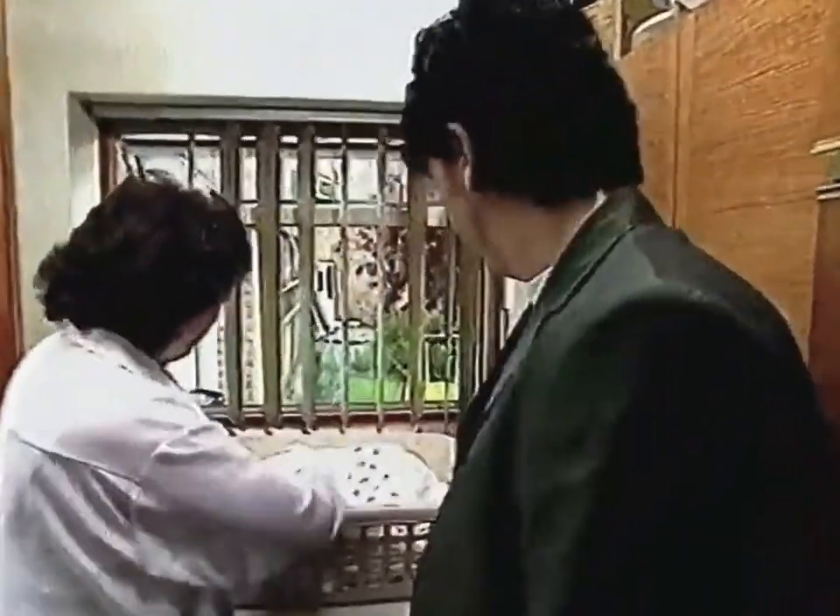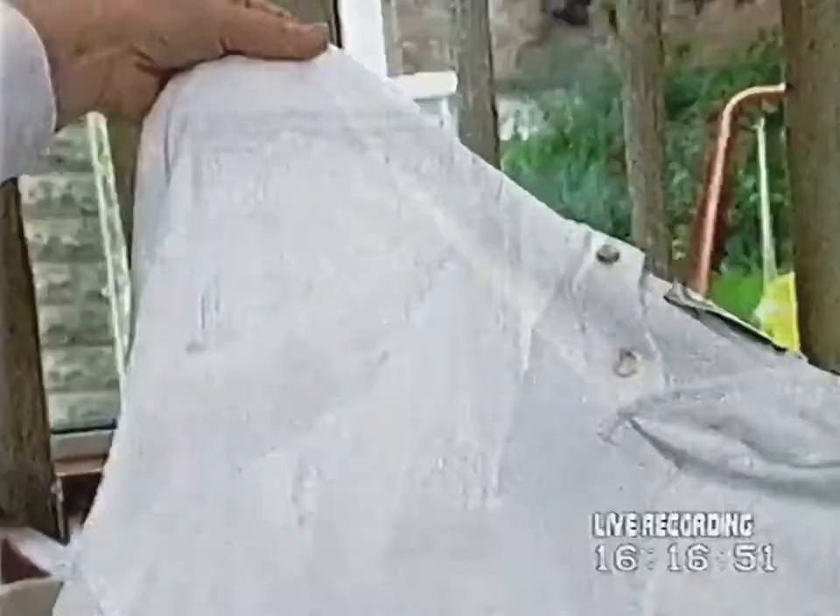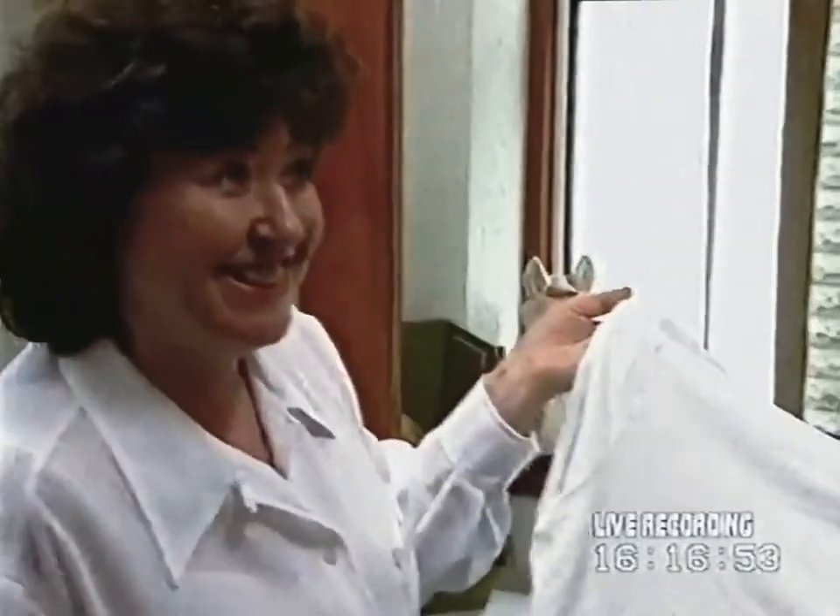Well, here's the moment we've been waiting for. Here we are. Let's have a look at this. Oh, well, that's amazing. I didn't think it would get it out, actually, because it was ingrained. But no, there's nothing there. Well, I've got to say, I'm impressed. It's fabulous, that.